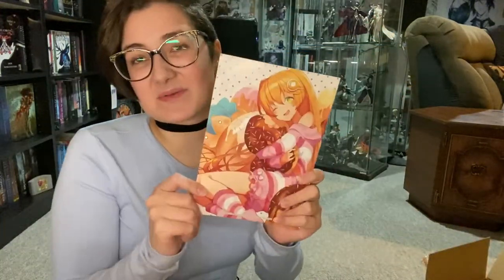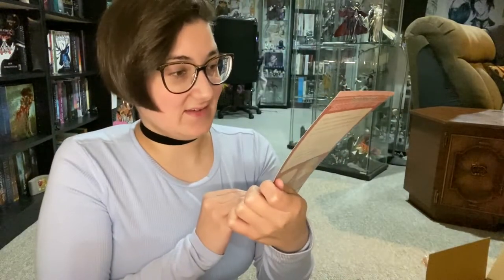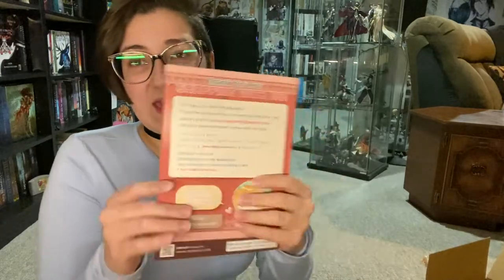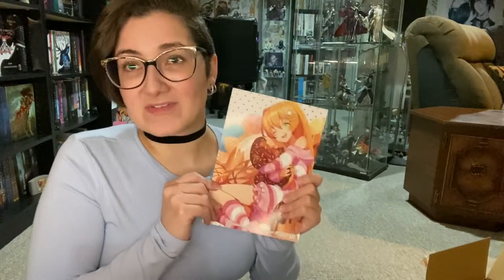And then they give you one of these little things as always. This time we have one of their mascots hugging donut plushes — I'm going to assume it's a plush because that seems very messy if you're hugging random donuts. And then of course just their little thank you note saying they hope it arrived safely.